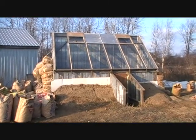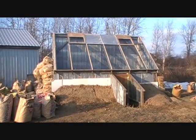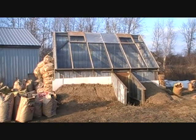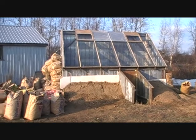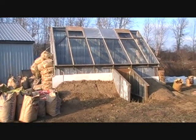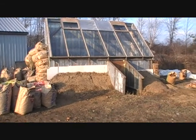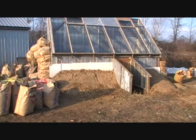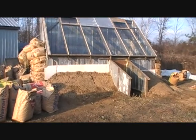Here is our greenhouse. This is based off of a design by a man from the States named Mike Ehler. It's passively solar heated. It will eventually be fully earth sheltered. Right now we've just got the front building up the earth against that.